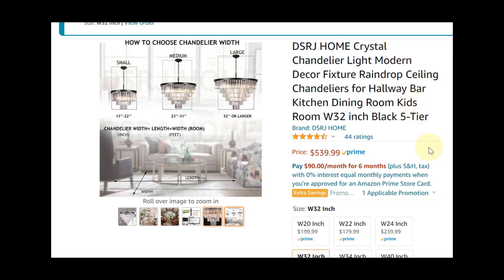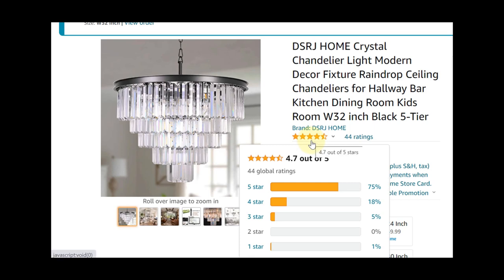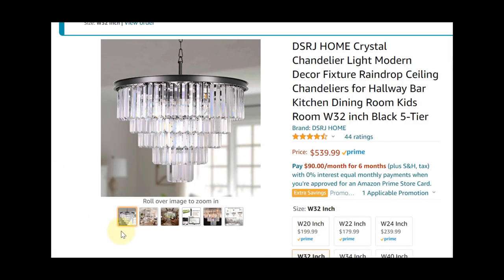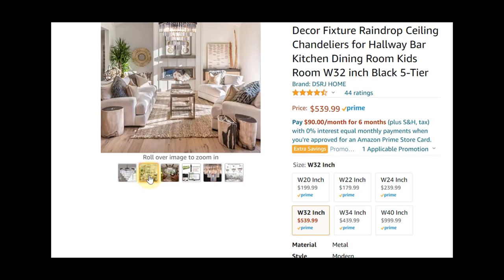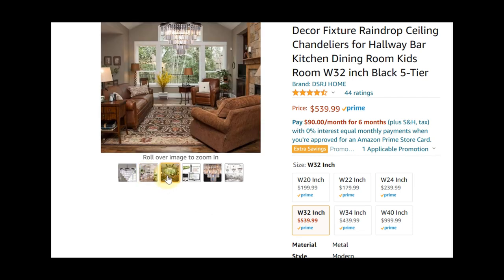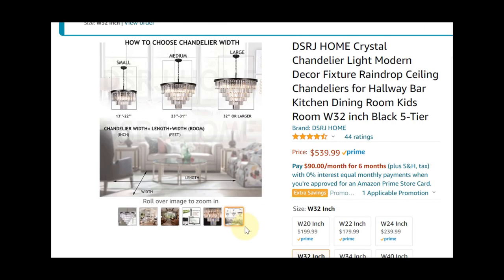The other option I found is from a company called DSRJ. They've got 44 ratings and a pretty good 4.7 out of 5 — not as many reviews, but still solid. The benefit is they have a 32-inch option, the pictures are comparable, and it's also black, 32 inches, and five tiers. So this is definitely one for me to consider.